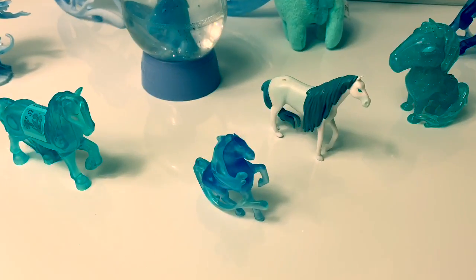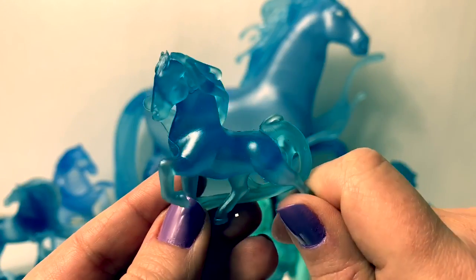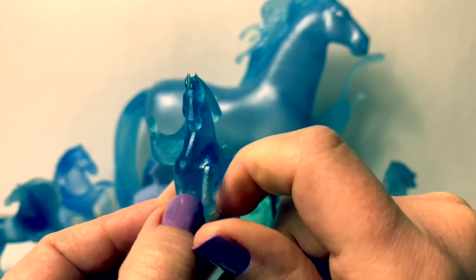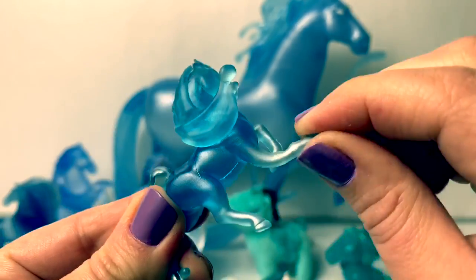First let's start off with the smallest. This particular water spirit horse is from the Pop Adventures — the peel and reveal book. Since it's a Pop Adventures, it's really flexible.